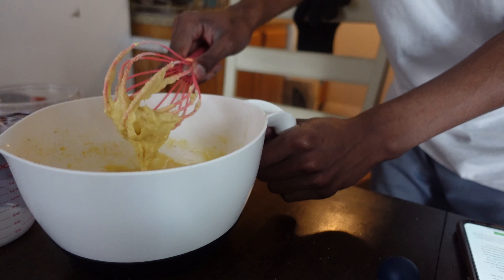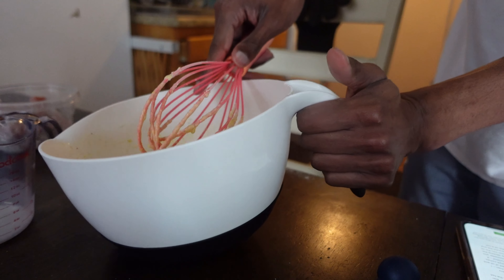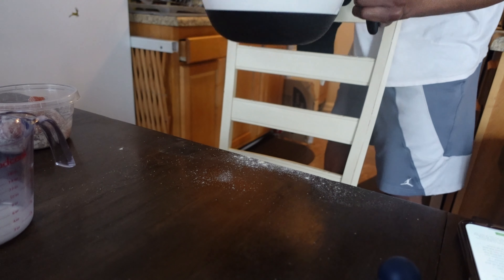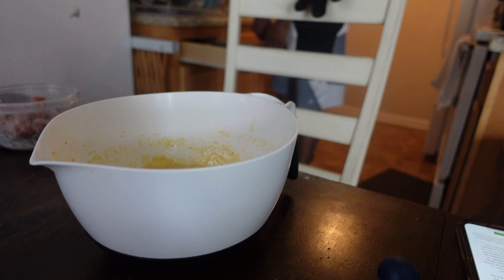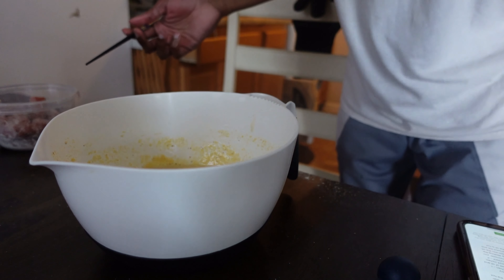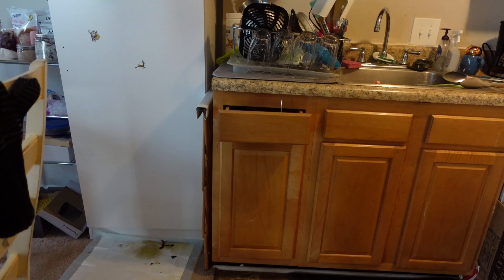You can transfer the batter to a jar if you want for easier dipping, but I'm just going to keep it in the bowl since we're dipping the hot dogs right into it. Set the whisk aside. Now I also want to add some pepper — add your pepper to the batter.